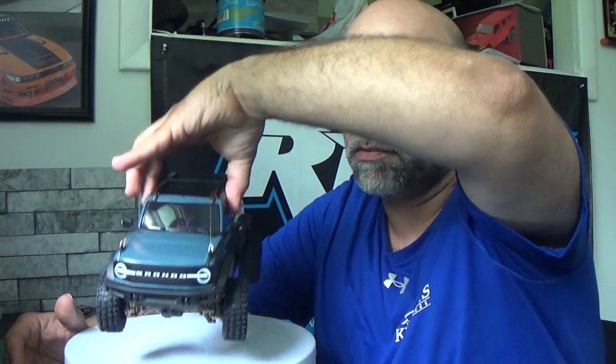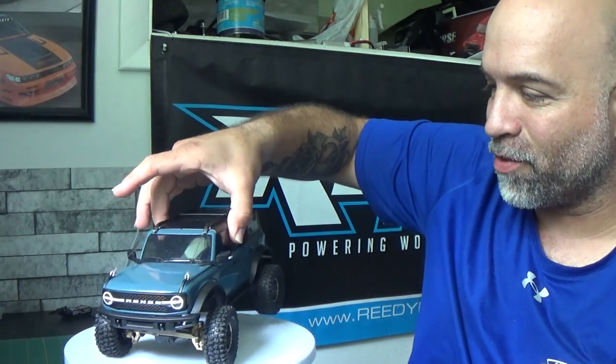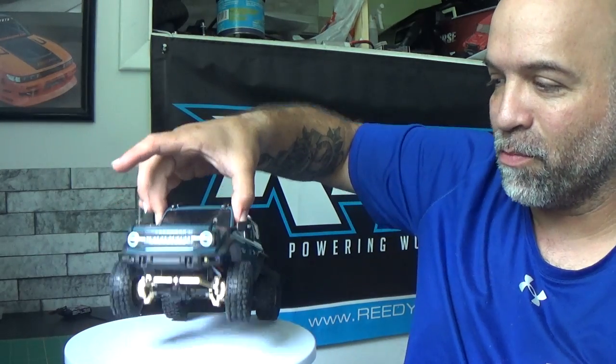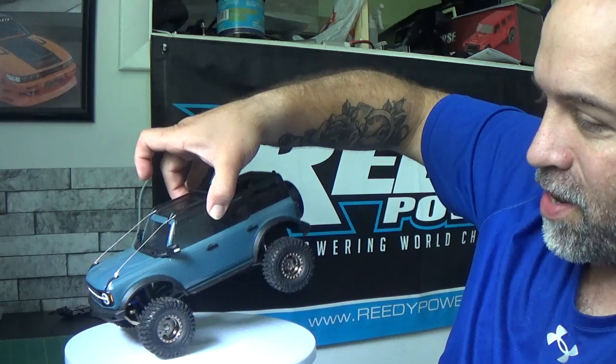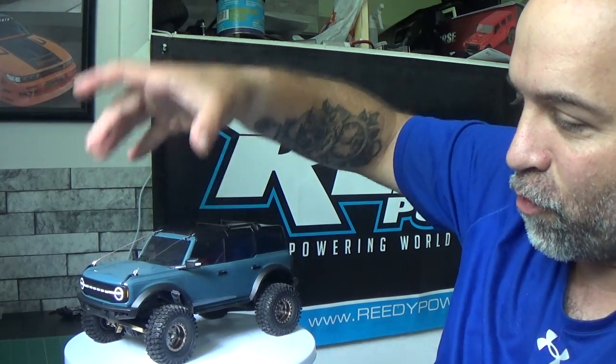We all know the TRX4M Bronco has a perfect 50/50 weight distribution — 50 front, 50 back — and it's all documented online. But now there's actually more weight on the front. As I pick it up by the doors, you can see the front just comes right down. I have to pick it up more in the front just to balance it — the whole front end just dips. I have more weight in the front now, so is the servo going to hold up with all this weight? We're going to find out.